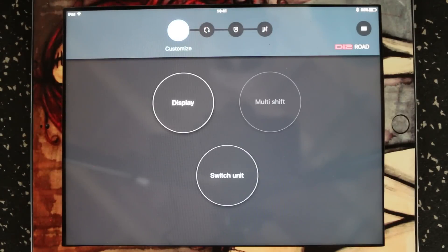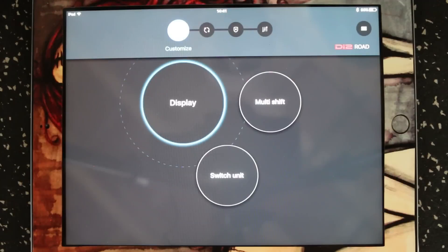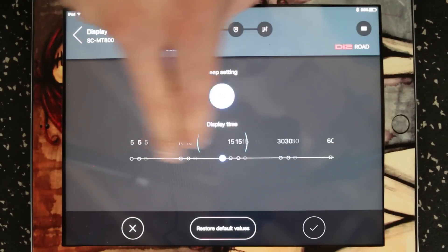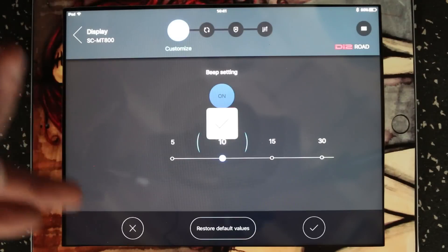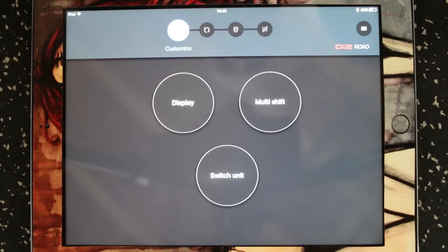If you click customize, it'll bring up three options for us. The display options available to adjust on the display — we can adjust whether or not it beeps at us when we hit the end of the cassette, end of the cog in back, just like it was doing in the video. And then we can also change the display length anywhere from five to three hundred seconds. Just save our settings or we can cancel out of them, and it'll confirm that it saved and bring us back to the customize mode.